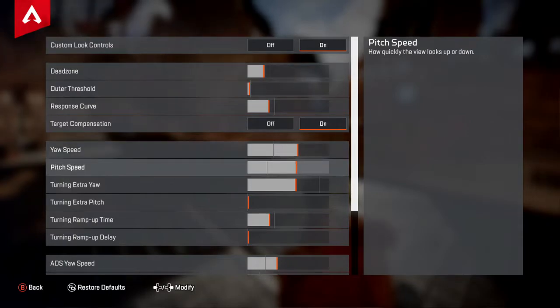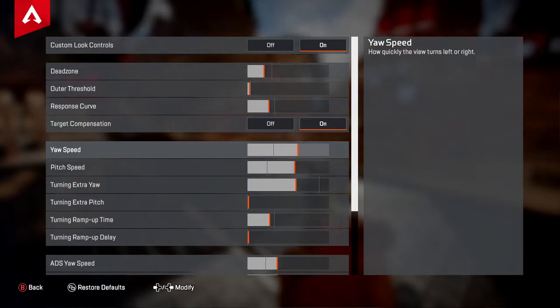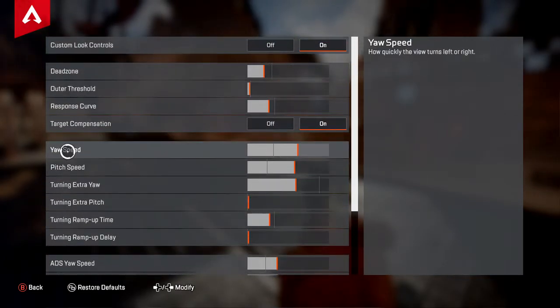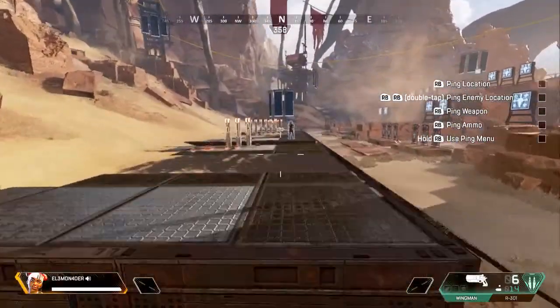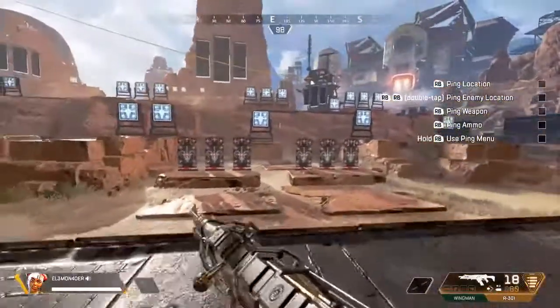As for your pitch and yaw speed, this is where it gets pretty interesting. I like to keep my pitch and yaw about the same in most games, but in this game I don't have them balanced. The reason is that your aimed down sights speeds are actually a separate value from this. I have my yaw speed up 15 clicks higher than the default sensitivity — that's what I find comfortable. It's going to feel a bit high if you're just starting off, but it shouldn't take long to get used to it. That way I can spin around fast enough to deal with people around me.